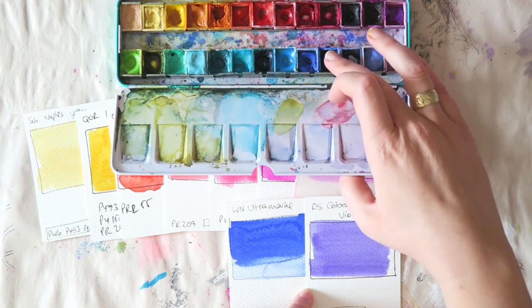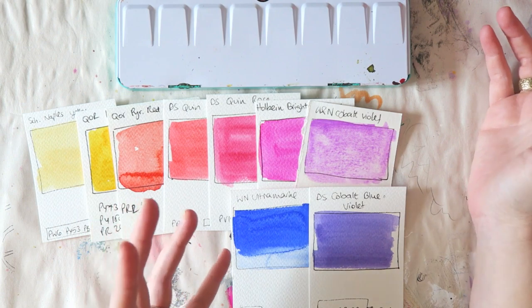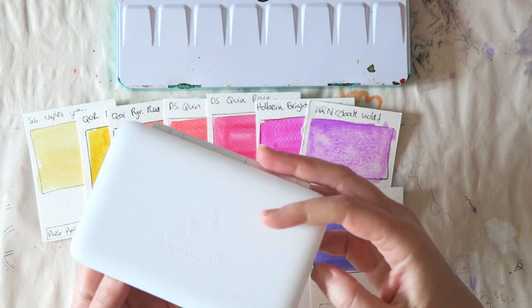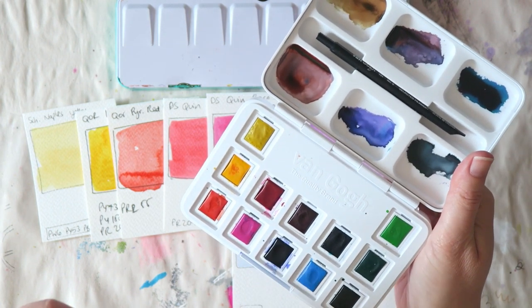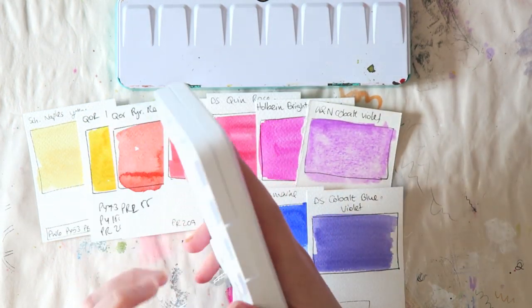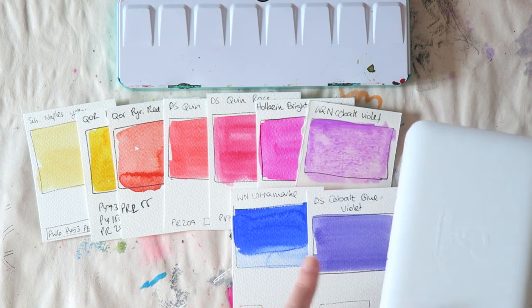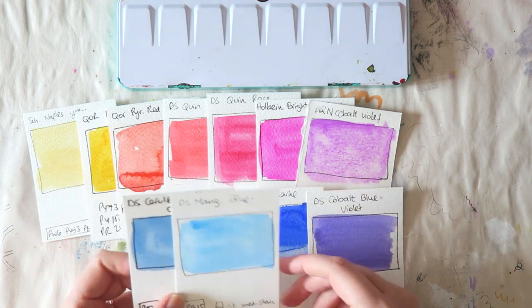For blues I need ultramarine. The one in my palette right now I think is the Corra one — I just keep refilling the pen with whatever I find and I don't see big differences. If you want something affordable, White Nights is beautiful. I've also started playing with the Van Gogh palette — the ultramarine there is really nice and very cheap; a 10-milliliter tube was about two and a half euros. They have a limited range with cheaper pigments so probably no cobalts, but for some colors they'd be a great option.